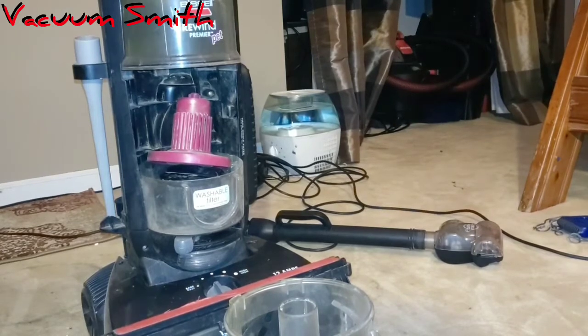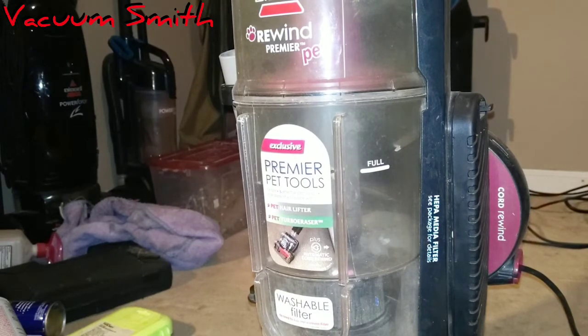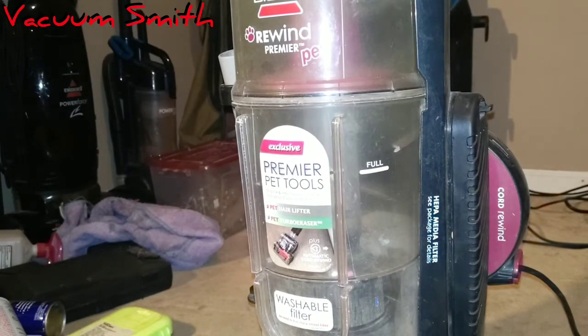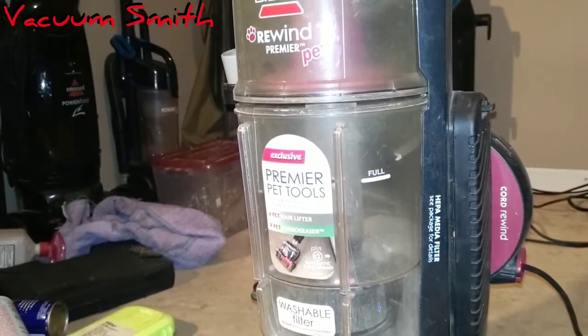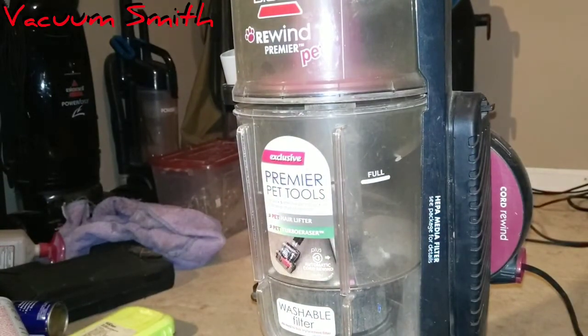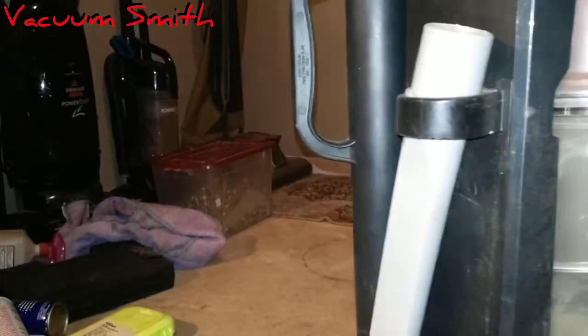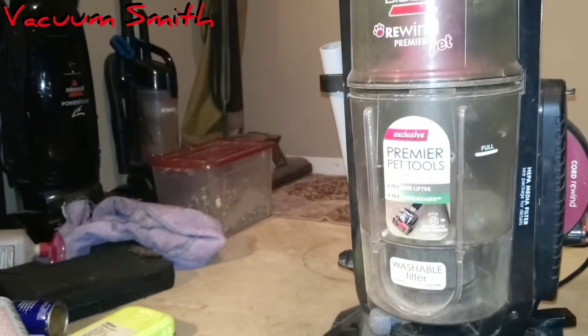It did a good job. It did that in just a matter of a millisecond — okay, I'm joking. So I just got done vacuuming this room normally. Let's see how much dirt it has collected from already being kind of suction vacuumed with the Power Force. The better one, in my opinion — I like this one too, but...